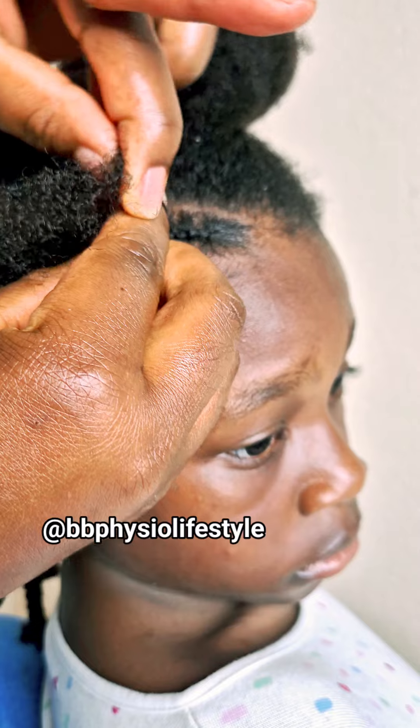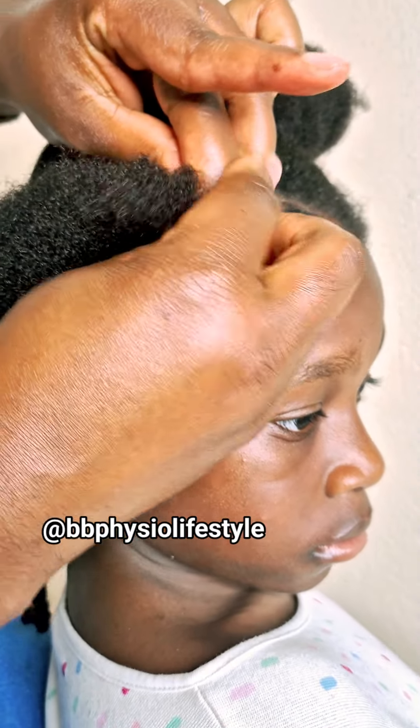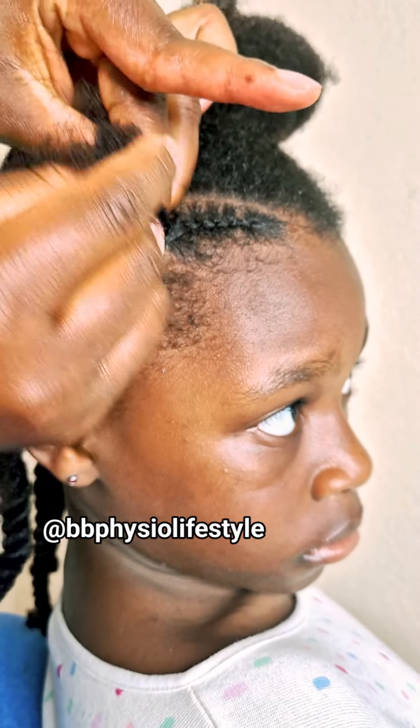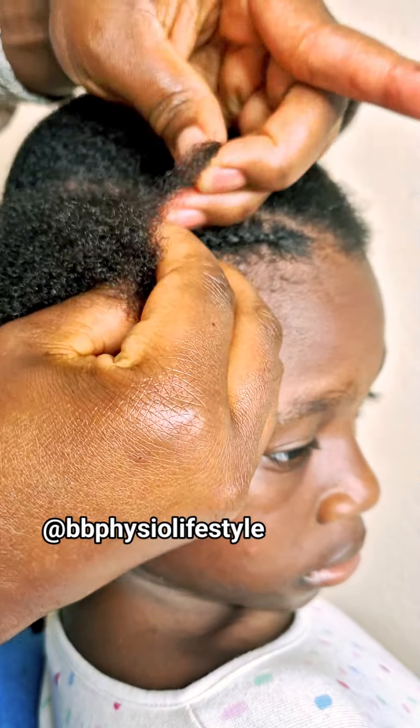Or maybe you have kids and you are struggling with what to do with their hair — then this video is for you. Just follow along as I'm doing and you're going to know how to cornrow.